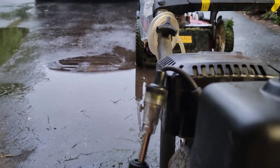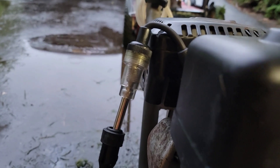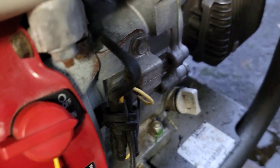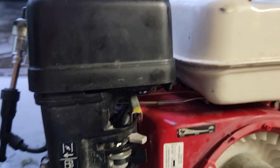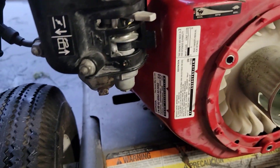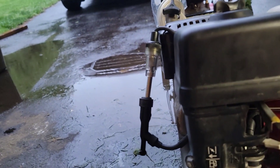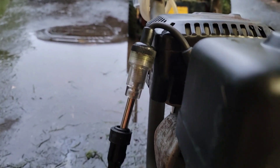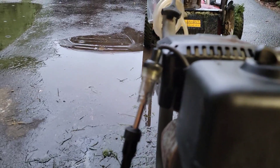Occasionally we would get a spark out of this. I'll stitch another part of the video in — it is in the on position, but I do believe maybe the ignition coil is bad. I had this apart and I'll stitch the other half of the video into this, but it is definitely not getting spark.